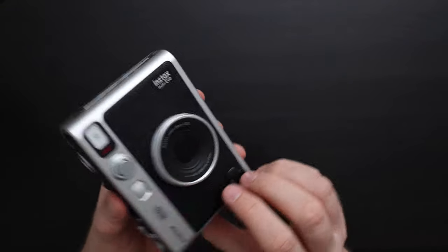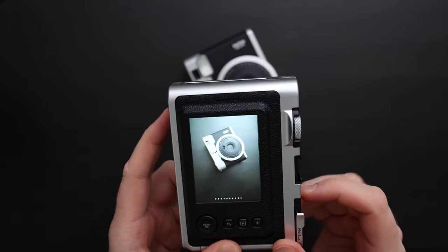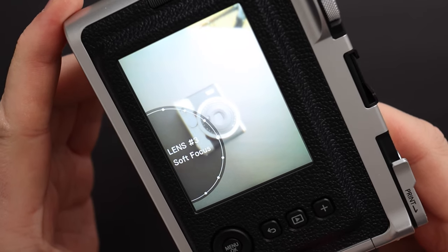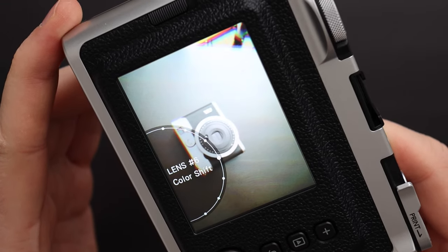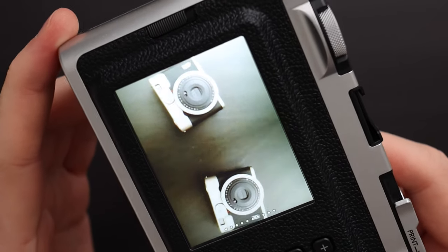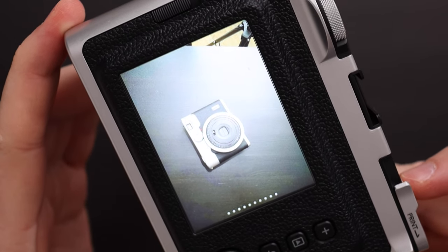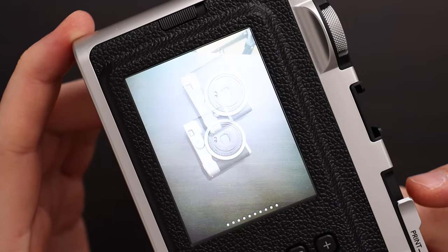Let's go through all the different shooting modes. I'll twist the ring around the lens to see all the different lens effects: normal, vignette, soft focus, blur, fish eye, color shift, light leak, mirror — which mirrors the image so you get it twice — then double exposure, where you take one picture and then an overlay appears so you can take another picture on top. And the last one is half frame, where you take two pictures and each one takes half of the frame.